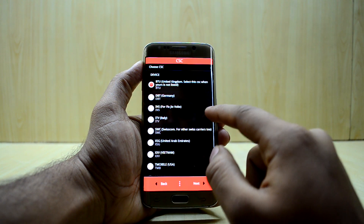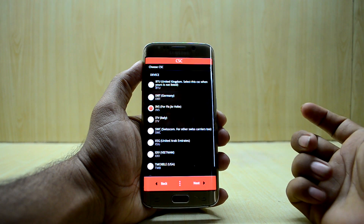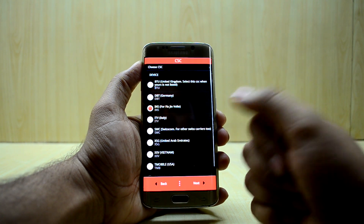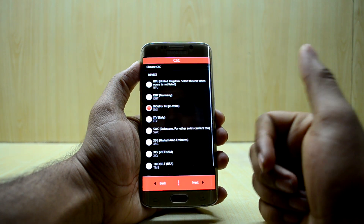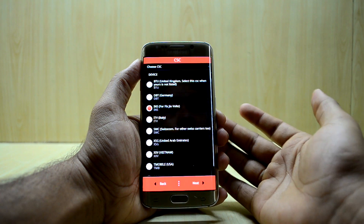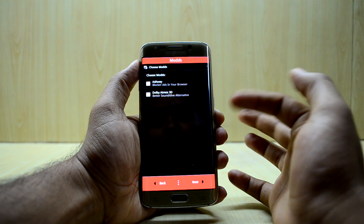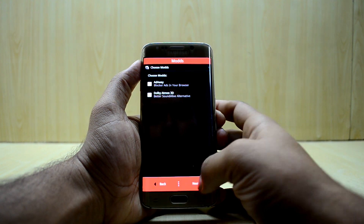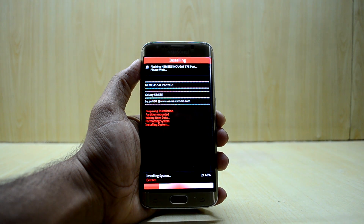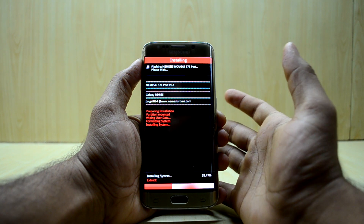My device is the Galaxy S6 Edge, so I select that and press Next. I'm going to try selecting the INS for Jio fixed Jio VoLTE even though my device is from the UAE — I'll try it and see if VoLTE works for Jio. This option is for Indian users. Press Next, then OK, and Install. The ROM is now installing.